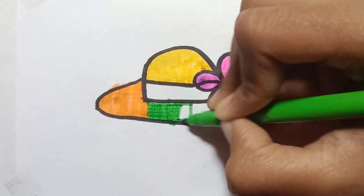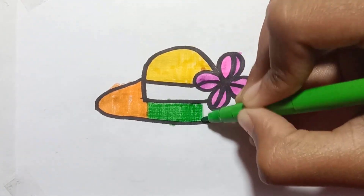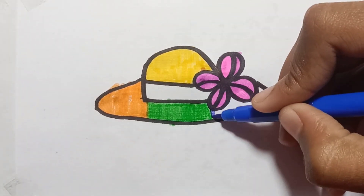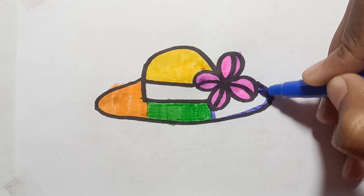Old MacDonald had a farm, E-I-E-I-O, and on his farm he had a dog, E-I-E-I-O, with a hoot here and a hoot there, here a, there a, everywhere a hoot, old MacDonald had a farm, E-I-E-I-O.